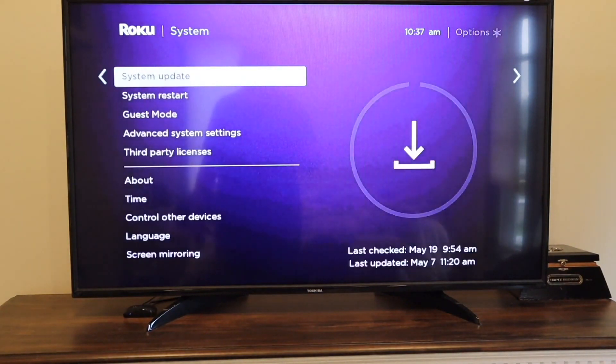You're going to want to make sure that you are on the latest update of this device. Click there and make sure it downloads the latest update. You may already have the latest update, but if not, this is the first step that you want to do.